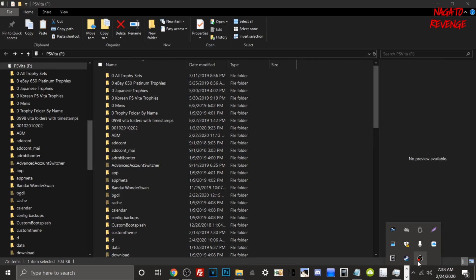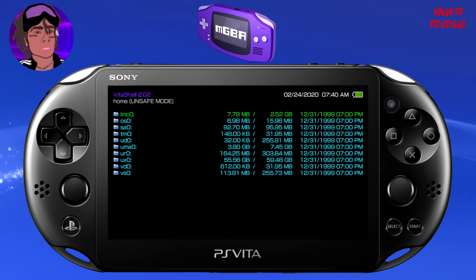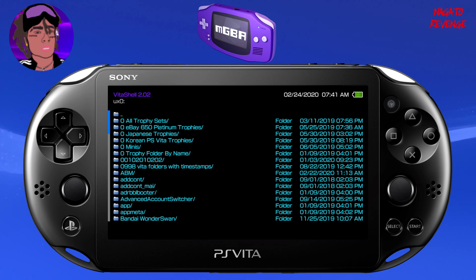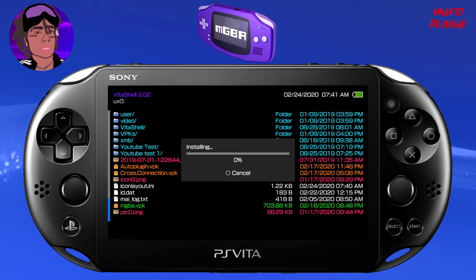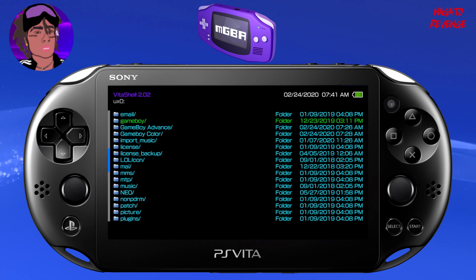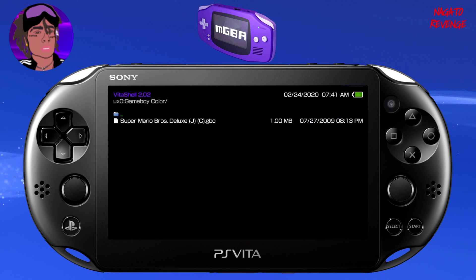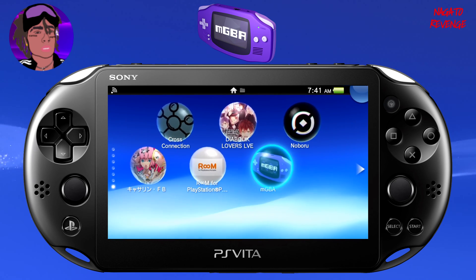Now go back into VitaShell on your Vita. Navigate to ux0 and find the mgba.vpk. Go ahead and install the package. Make sure you have 'Enable Unsafe Homebrew' enabled in HENkaku Settings, otherwise you won't be able to run unsigned code or install VPK packages. Wait for the installation to complete. You can verify your game directories — I can see my Game Boy, GBA, and Game Boy Color folders all in the correct location.